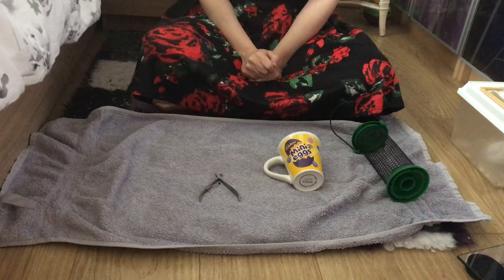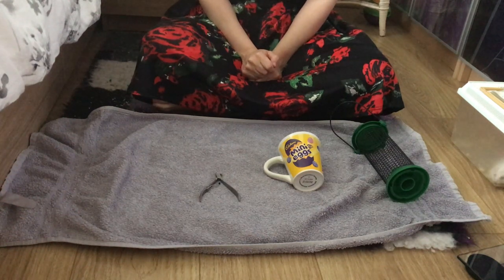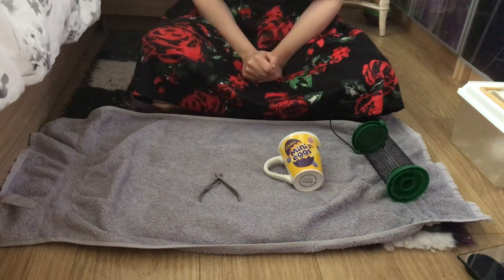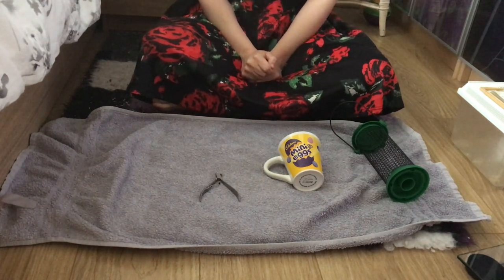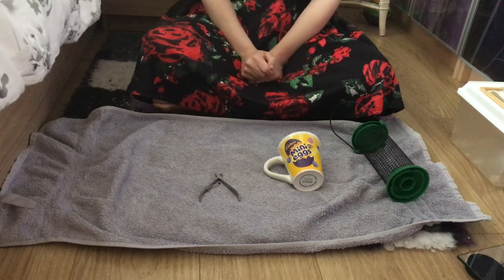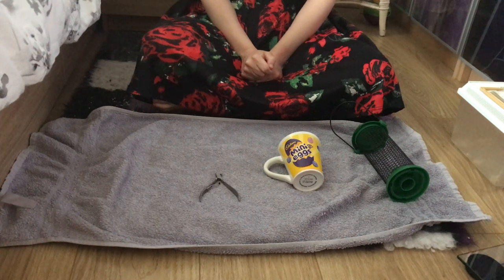Some of you may rely on taking your hamsters to the vet to have their nails trimmed, which at the moment is obviously a bit difficult. So I thought I'd do a little video, since Ginny needs her nails doing, of how to trim your own hamster's nails.